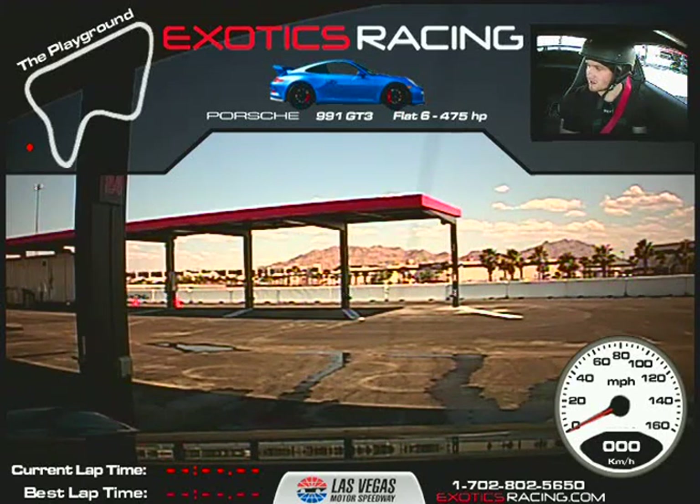Alright, I'm here with Matt Mulaney. We're doing five laps in the GT3. Once again, Matt, my name is Joe Madden. Good to meet you, bud. Nice to meet you here.